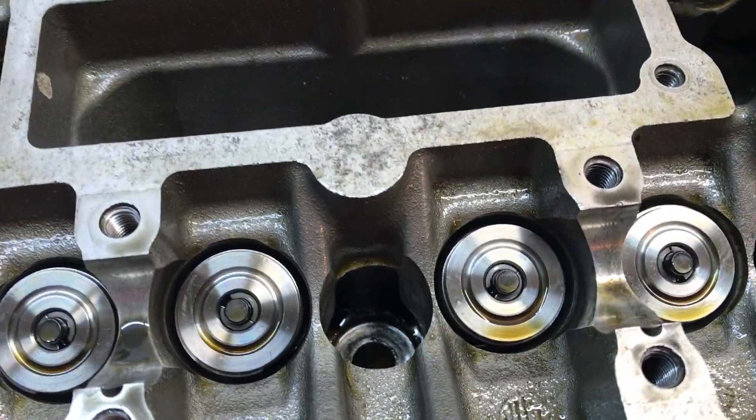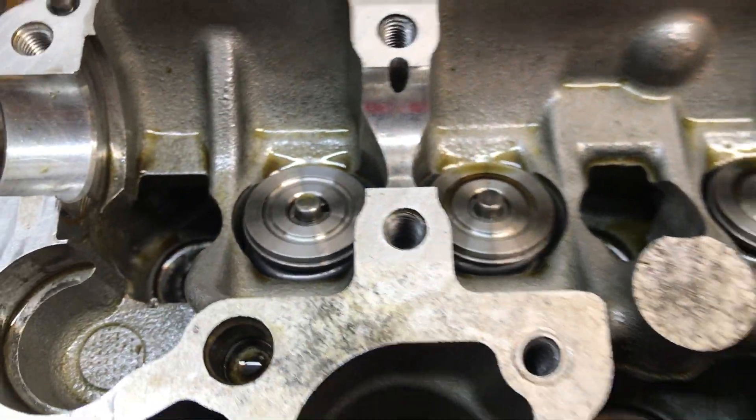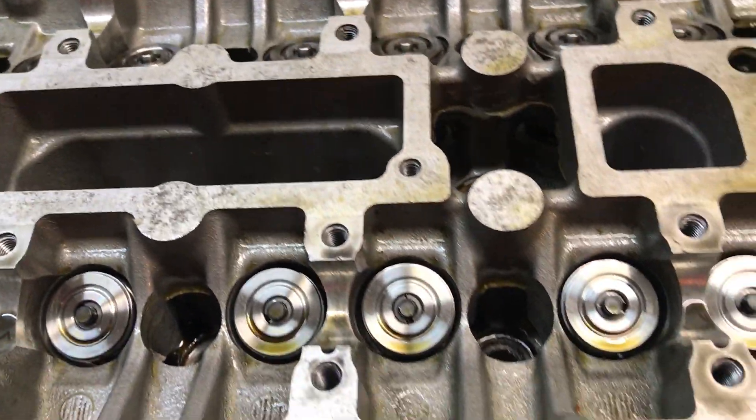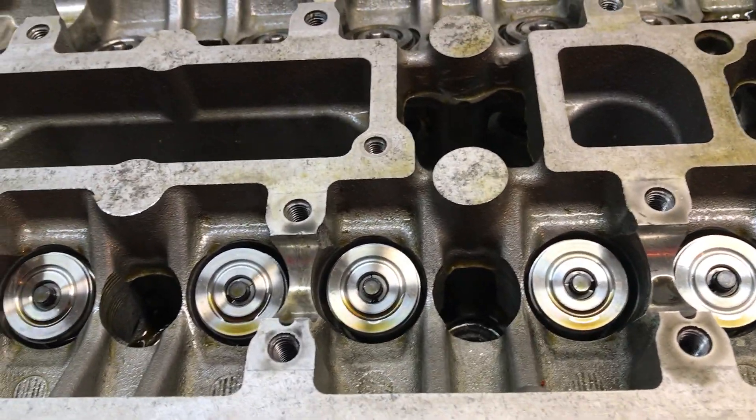Here's the cylinder head with the valve springs in there — they've been in there with the stock cams as well. I'm gonna take the cylinder head to the machine shop, get it hot tanked and all cleaned up so it's good to go.